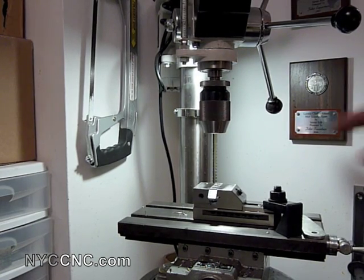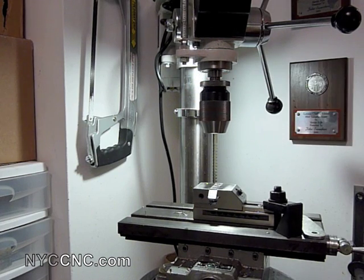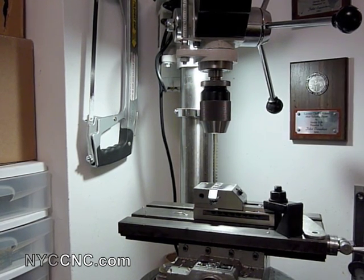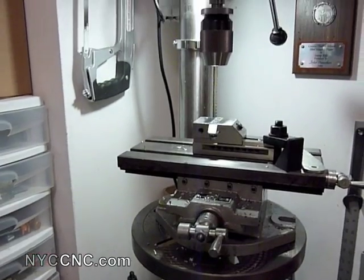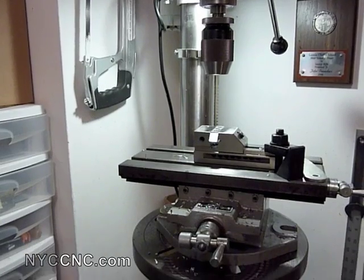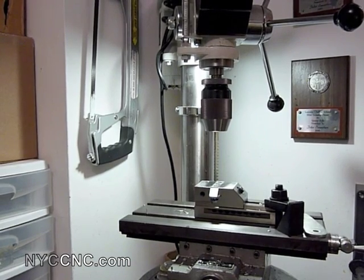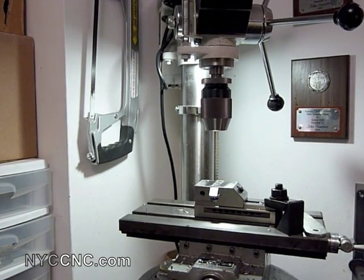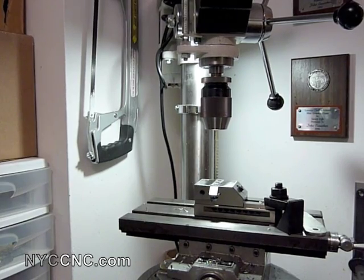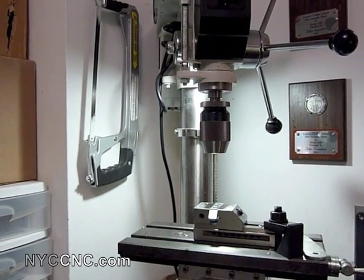I'm going to go ahead and take my Albrecht keyless chuck out and slip in my tapping head. I will say that if you do a lot of tapping and find it worth the investment in a tapping head, go ahead and buy a second drill press. The drill itself is only a couple hundred dollars, and you're putting a tool in it which is worth significantly more than that. Swapping them is inconvenient, and you run the risk of dropping your chuck or the tapping head. I would recommend just getting a second setup if this is something you do a lot.